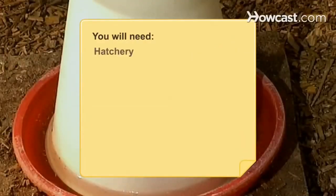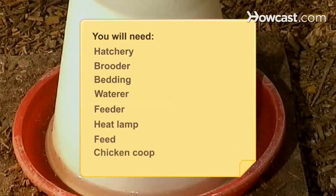You will need a hatchery, a brooder, bedding, a waterer, a feeder, a heat lamp, feed, and a chicken coop.